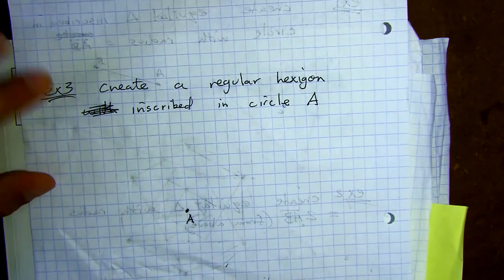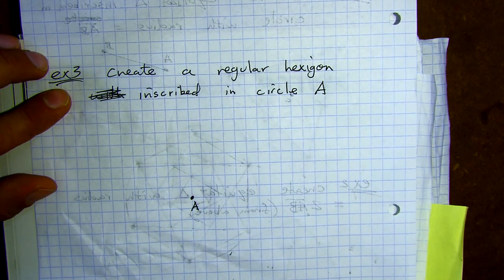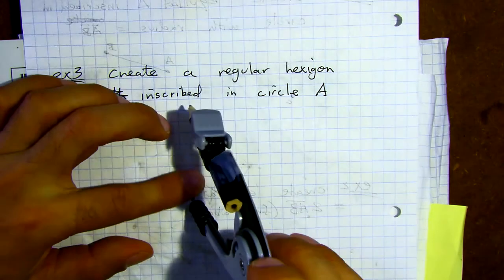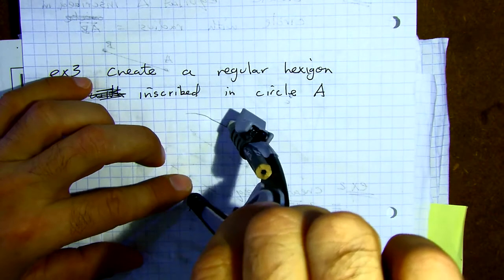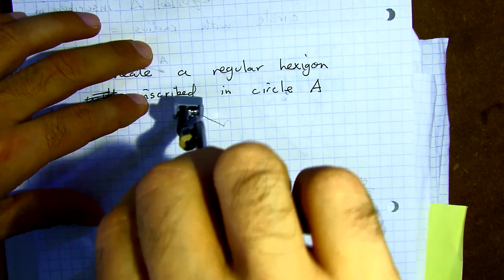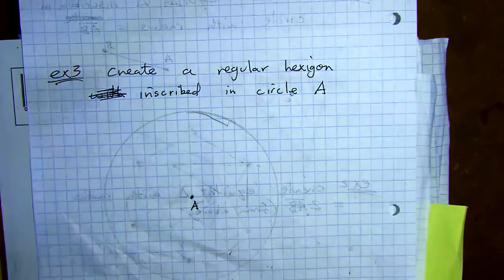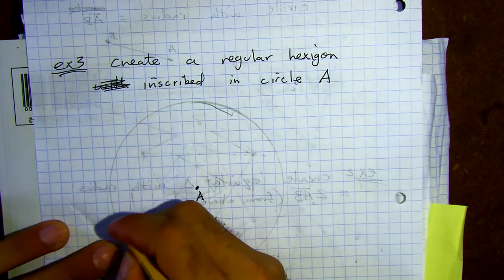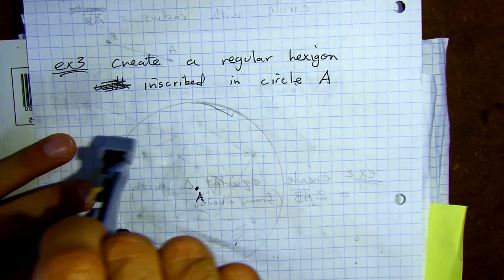This last one we're going to get creative with. Start by creating a regular hexagon — whatever size you want — then keep trying to make more and more shapes inside the circle. Folks at home, this is the last one, so give it a try and make as many shapes as you can inside. I'm going to start with making a hexagon — keeping the same radius, starting with one point on the circle and going around.